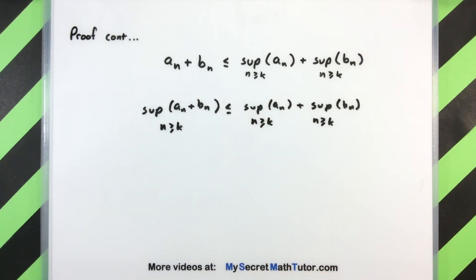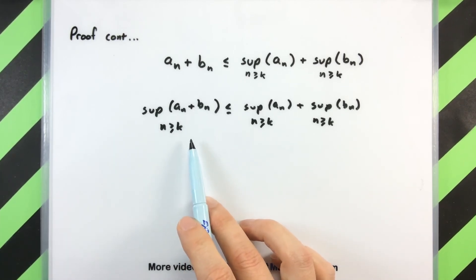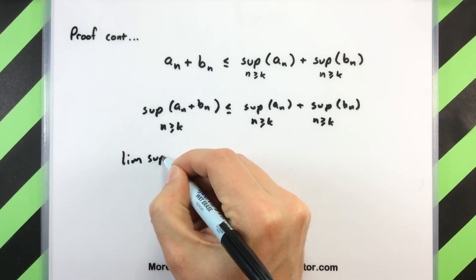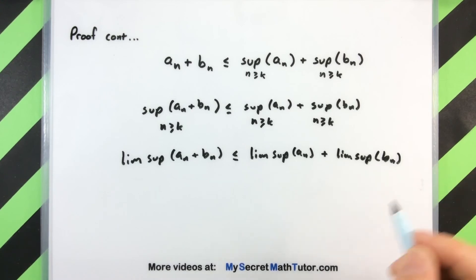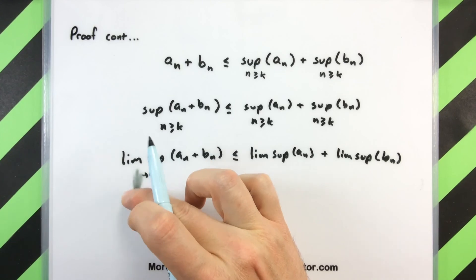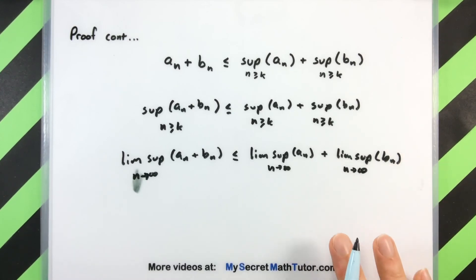So we've almost established the limsup inequality that we need. The last piece of this is that we're going to take the limit as k goes to infinity of everything. This is like a little snapshot of what's going on right at that k spot, but k is arbitrary — we just pick some random integer k to always establish this inequality. Taking the limit as k goes to infinity, and since n is always going to be bigger than k, we'll say n goes to infinity. And there we have it — that's the last case we needed.